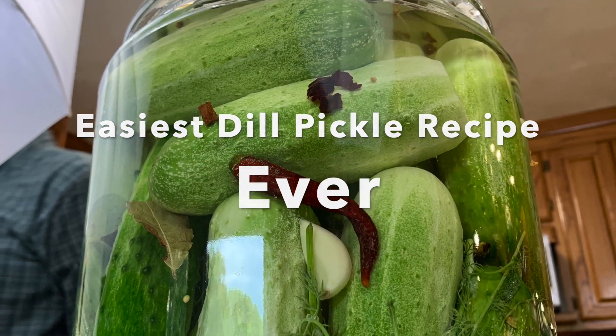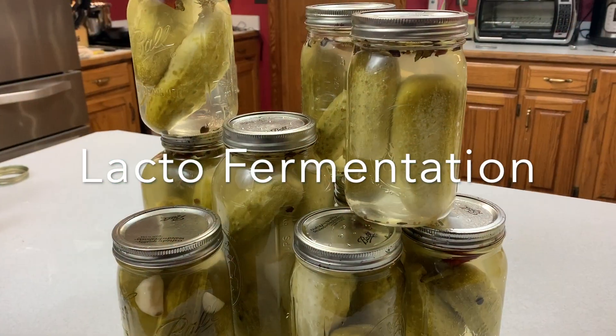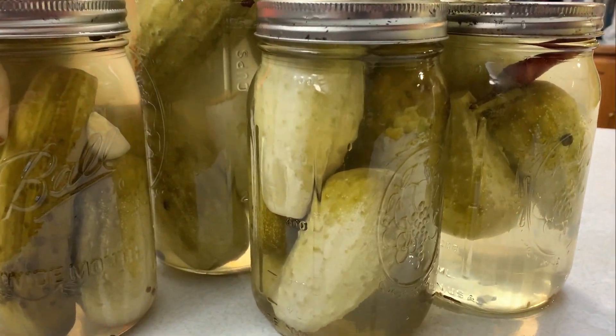Welcome back to Teach a Man to Fish channel. In today's video we're going to be talking about homemade dill pickles and lacto fermentation. Let's go ahead and get started.